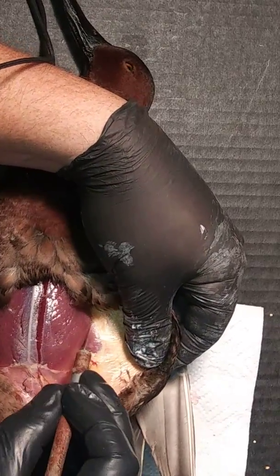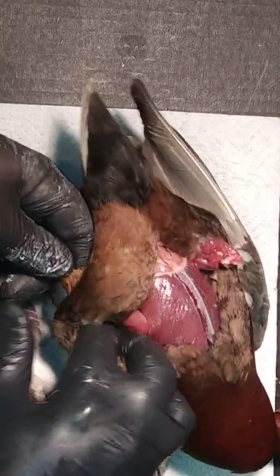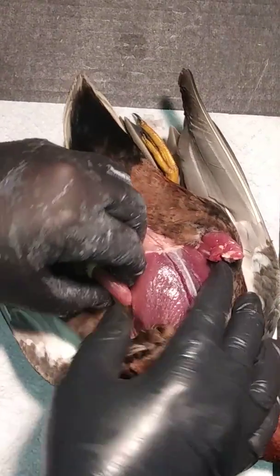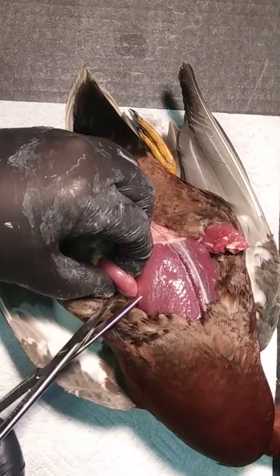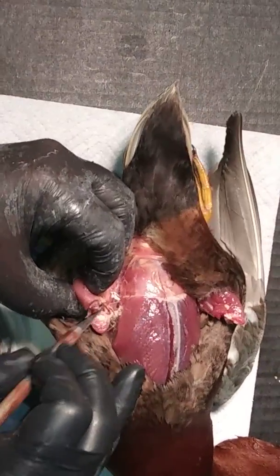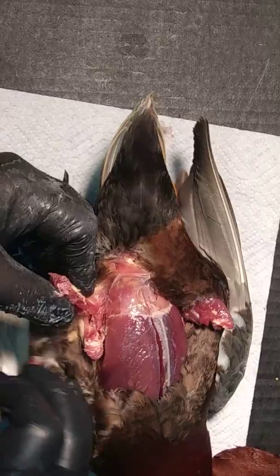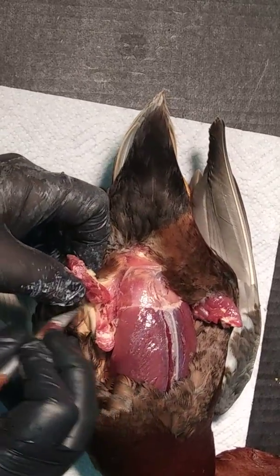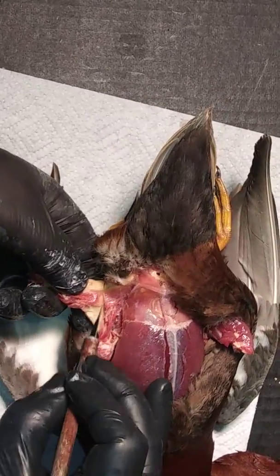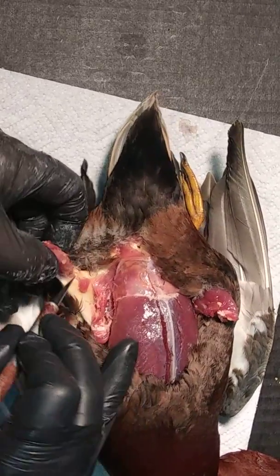Now we've got the second leg exposed. Just doing a little light work — you can see the film peel back. Same thing: grabbing the leg, pushing the skin around. I want my fingers in there so nothing is in the way. There's that main knee joint right here, so I just want to go underneath that — same thing as the first leg. Now just going straight down. This and the butt area are the main parts where you need to visualize where the skin is going to be.